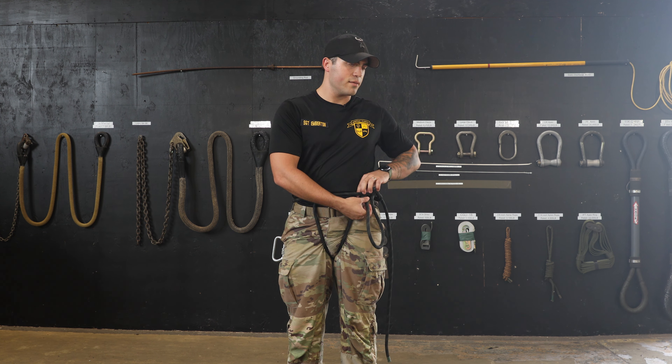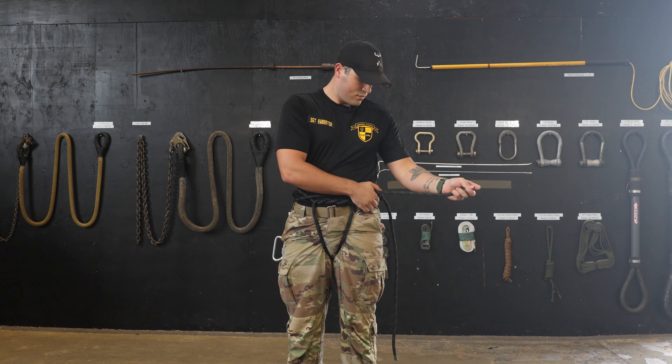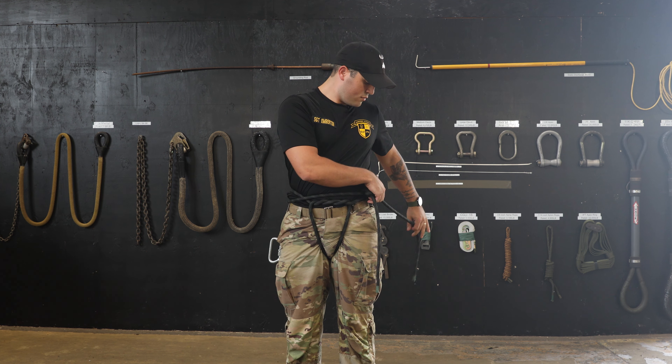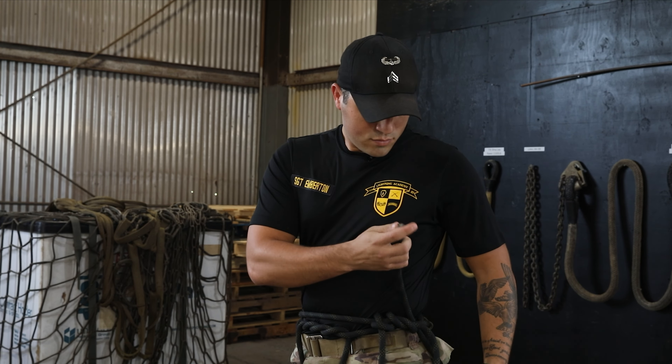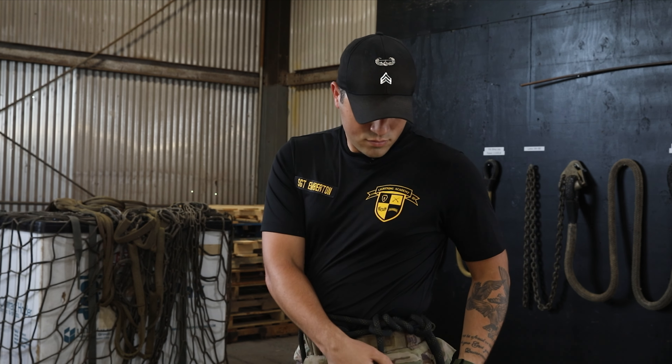Now that your hip repel seat is tight, you will bring the ropes in front of you and tie a square knot on your non-break hand side. You will tie a square knot by going left over right and then right over left.